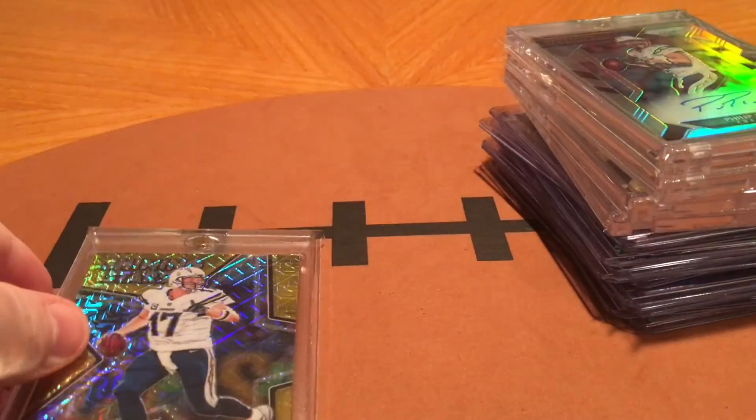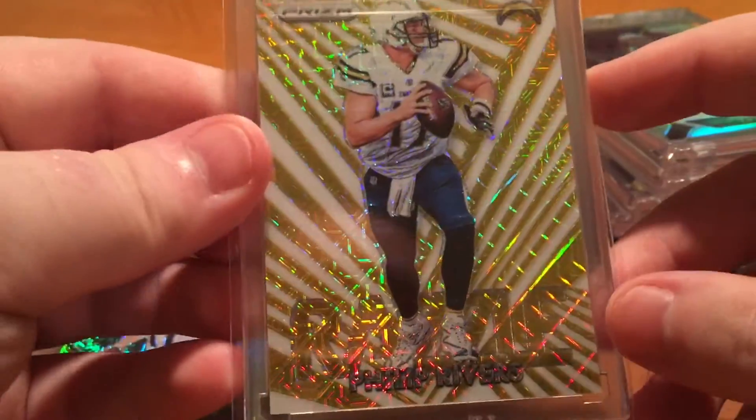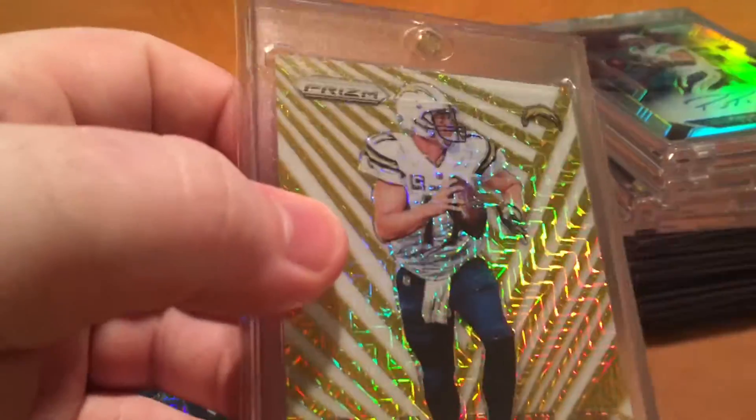And I think I should be getting another one — I think it was either the Razzle or the Dazzle, I'm not sure — but I think it was the one of one. Should be coming here pretty soon, I just bought that from some guy, so hopefully that'll be here in the next mail day or two.